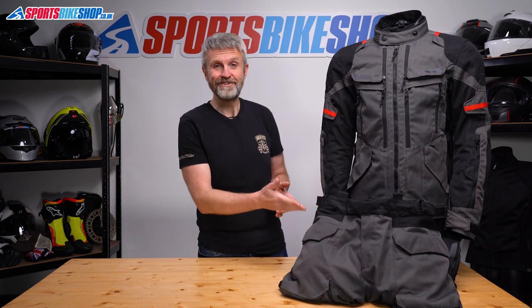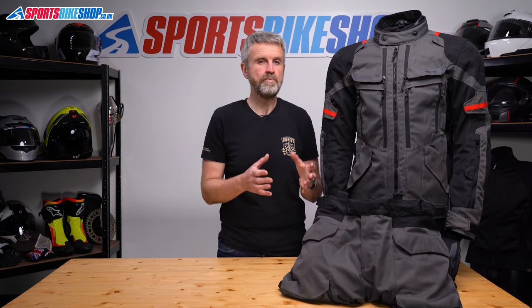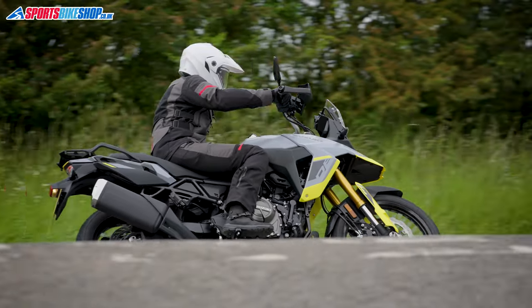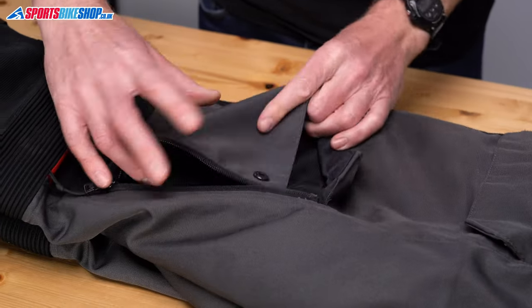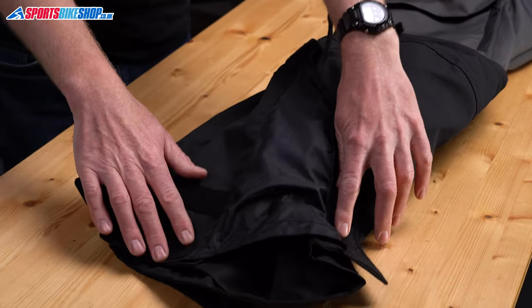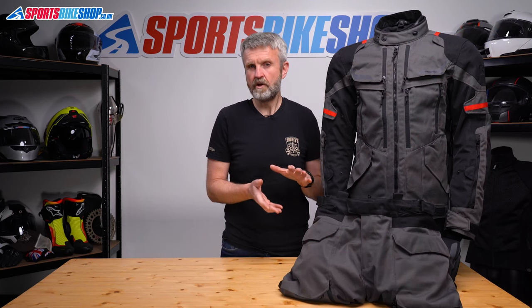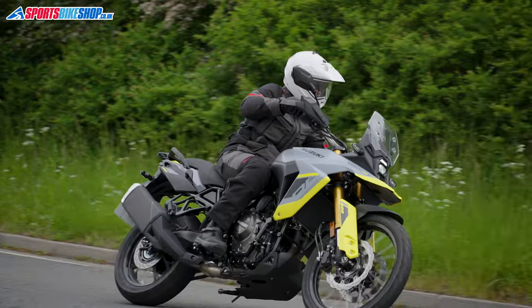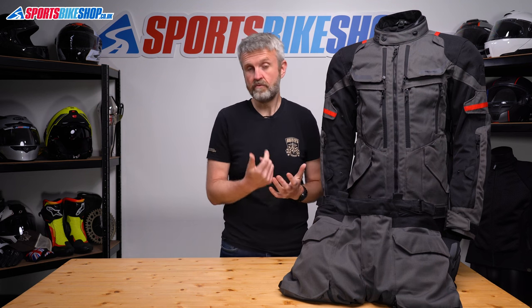There are matching Rockland trousers that connect to the jacket via either a short zip on the outer jacket or a longer one on the waterproof liner. Using that longer zip maximises rain protection by ensuring the waterproof lining can't ride up and leave a gap. The trousers have the same outer materials, a removable waterproof membrane and zip-out thermal lining, generous vent panels on the thighs, and pockets at each hip. There's loads of room at the ankles to go over boots — even chunky adventure boots. They come with braces to reduce gaps, and knee and hip armour at CE level one, with the trousers also rated AA overall.